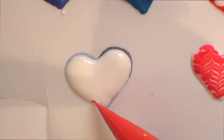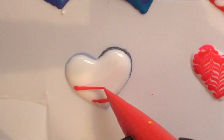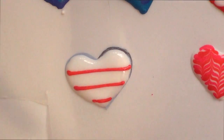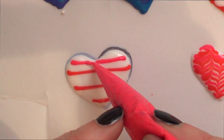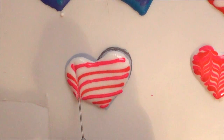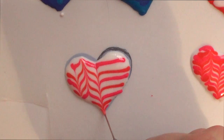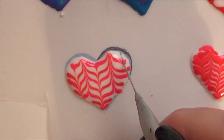For this design, I'm going to go with some white plain royal icing and then I'm going to add some red stripes. And in the middle, I'm going to go with some pink royal icing. Then with my scribe tool, I'm going to drag it from top to bottom, and then the next one from bottom to top and so on and so forth until you have this other design.